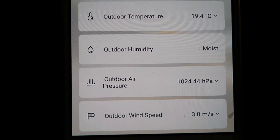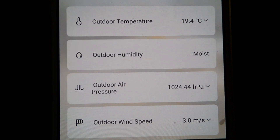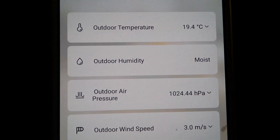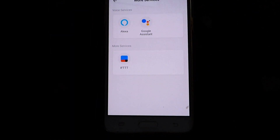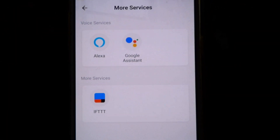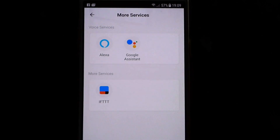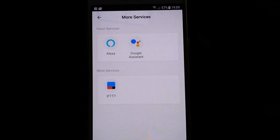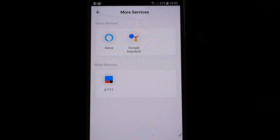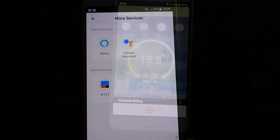The weather section gives you a lot more information — you can see exactly what it's doing outside. This is the more services page where you can see Alexa and Google. If you have those set up it's great, because I can just say 'Hey Google, turn on the heating' or set the temperature and it will do it all for me.